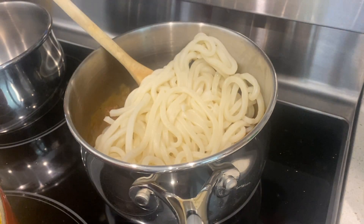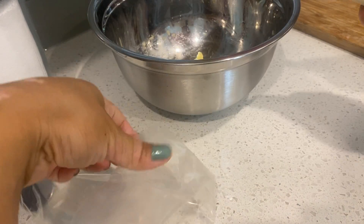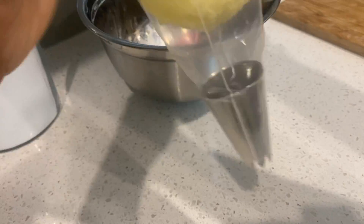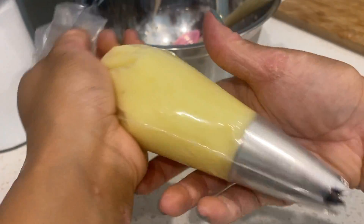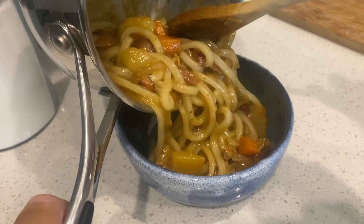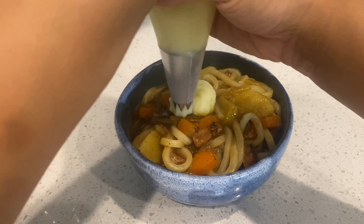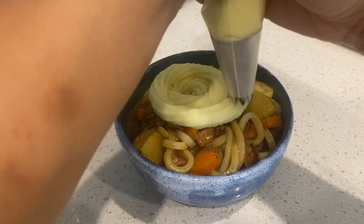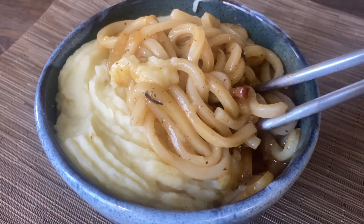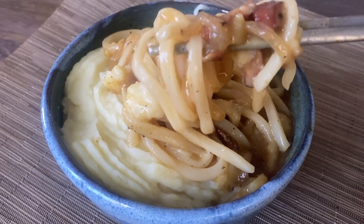Back to the curry we go. We're going to add in the udon noodles and let that heat up. Get a piping bag or a plastic Ziploc bag, add in your piping tip, and then put in your mashed potato as we're going to pipe it on top of our udon noodles. Transfer the curry udon into your serving bowl and begin to beautifully pipe — or at least try to beautifully pipe — the mashed potato mousse on top. Go ahead and eat it immediately, and be sure to mix in some of that creamy mashed potato mousse.